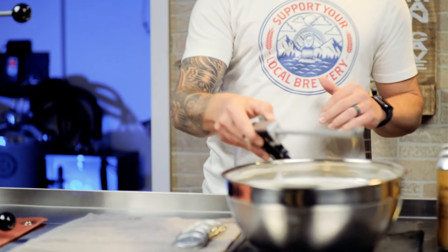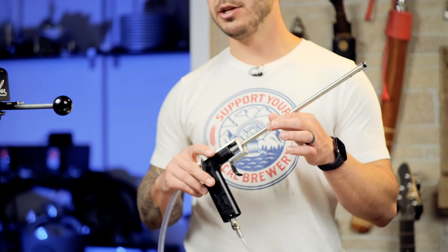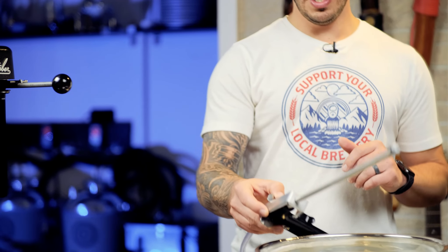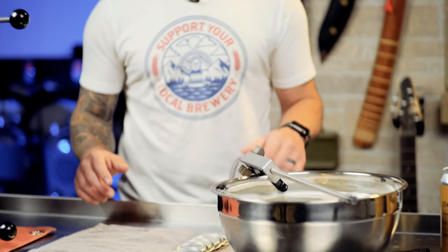Another fun tool that I have that also works on bottling is the Blickman Engineering Bottle Gun. This is a fantastically made tool that works equally well for canning, even though it is technically made for bottling.